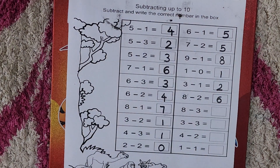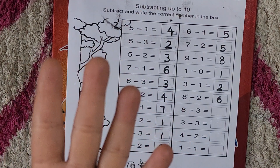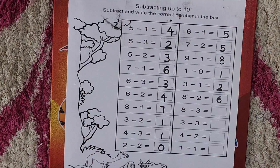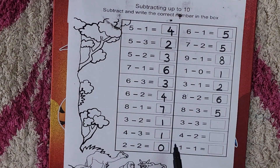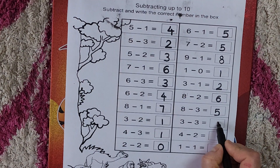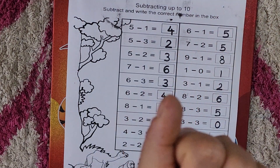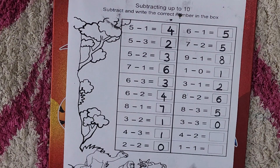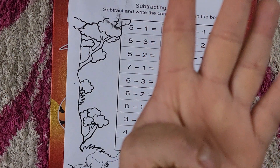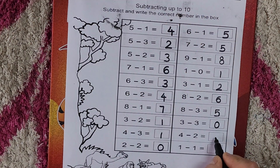Now eight minus three. Five, six, seven, eight — from eight we minus three. How many are left? Five. Eight minus three is five. Now three minus three — same numbers, so answer would be zero. Take out your three fingers, from three we minus three. How many are left? Zero, nothing. Now four minus two — take out your four fingers, from four we minus two. How many are left? Two. So four minus two is two.